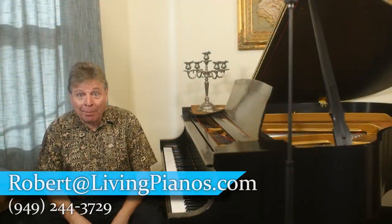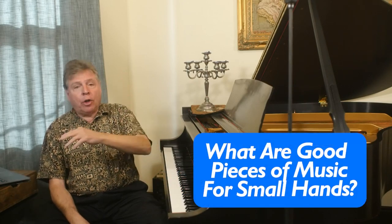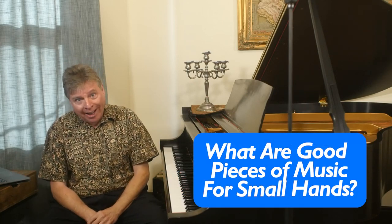Welcome to livingpianos.com. I'm Robert Estrin, answering the question: what are good pieces of music for people with small hands?